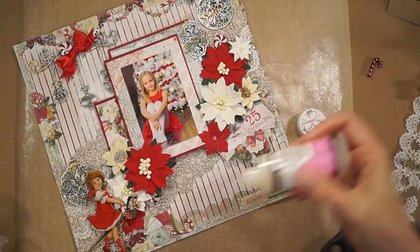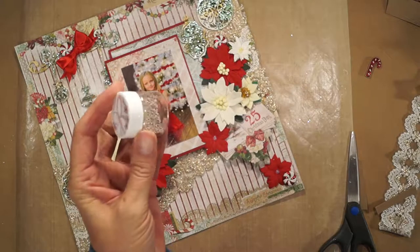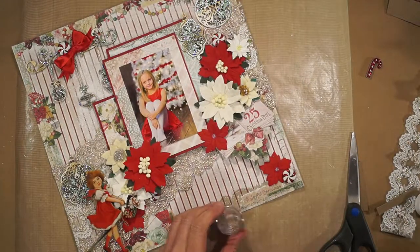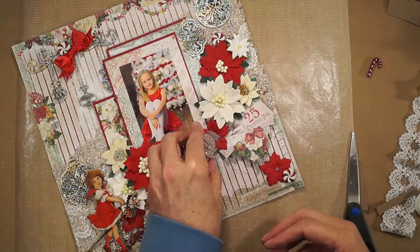I'm adding some of René Bouquet's Gold Glass Micro Beads as flower centers. I put a little glossy accents down and now I'm just sprinkling the microbeads on top.